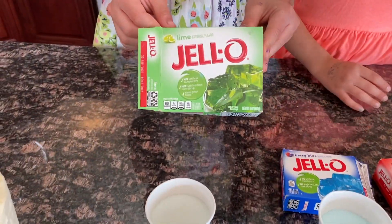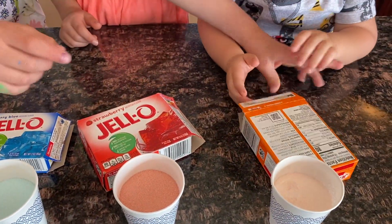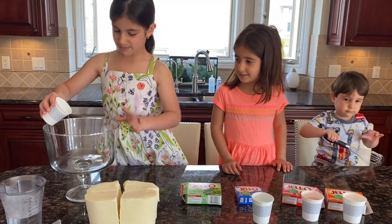We have green jello, we have blue jello, we have red jello, and we have orange jello. We're going to add the green jello in through the bowl.